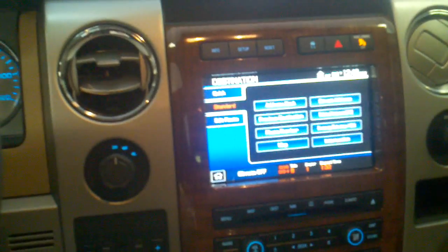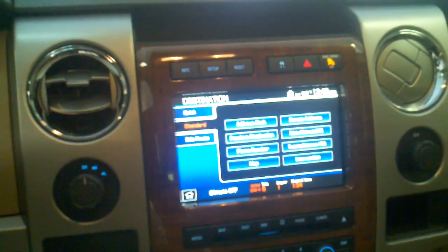This is a 2010 Ford F-150 with the factory installed Ford Sync, and what we've added is video and motion capability.